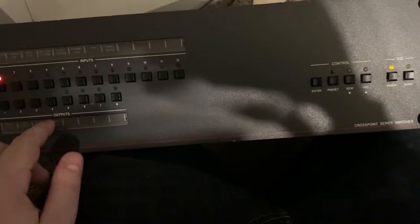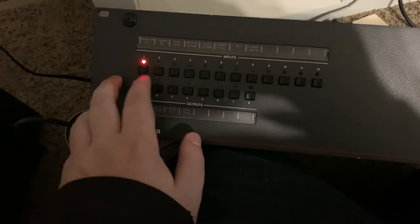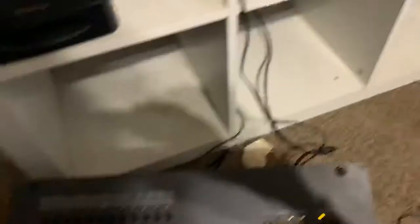I want to control input 1. I want it to go to output 1. It starts flashing, and then we press enter. I call that great success. And we can disable it the same way — press the button. This shows all the outputs it's going to. Turn that one off.